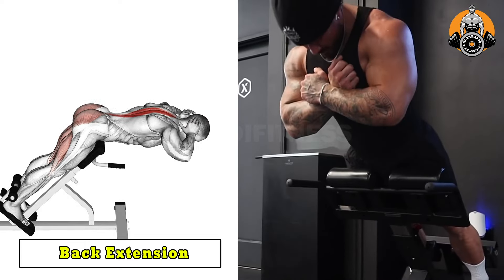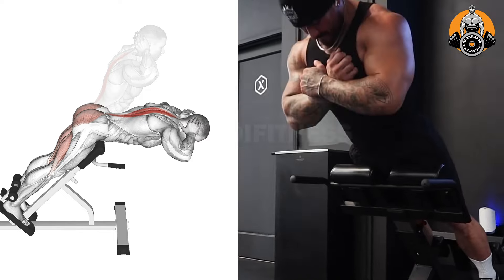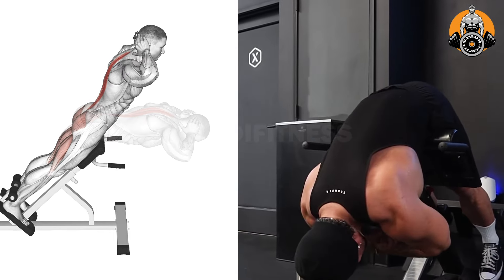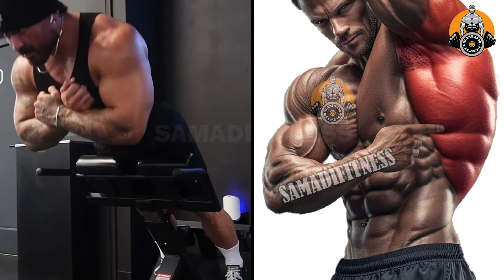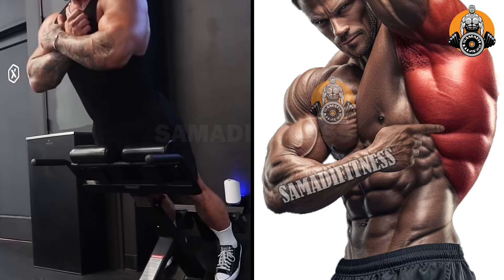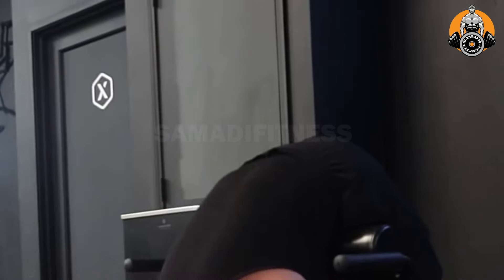Back extension targets the lower back muscles, particularly the erector spinae, along with the glutes and hamstrings. This exercise strengthens your lower back, improves posture, and helps prevent lower back pain by improving spinal stability. It's great for building core strength and supporting overall functional fitness.